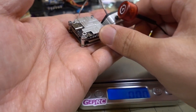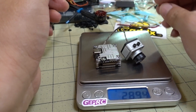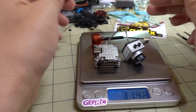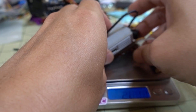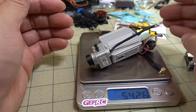Let me show you the weight difference. Just the camera with the Vista board system comes in at 29 grams. Throw on the Cherry antenna and it's 31.38 grams. The full DJI air unit system with two antennas comes in at 54.26 grams.